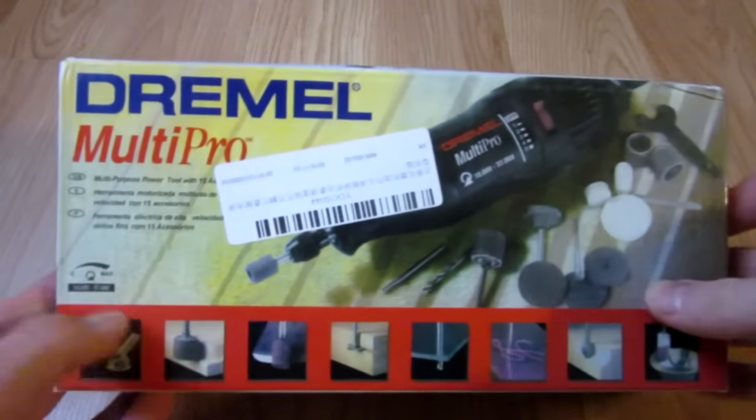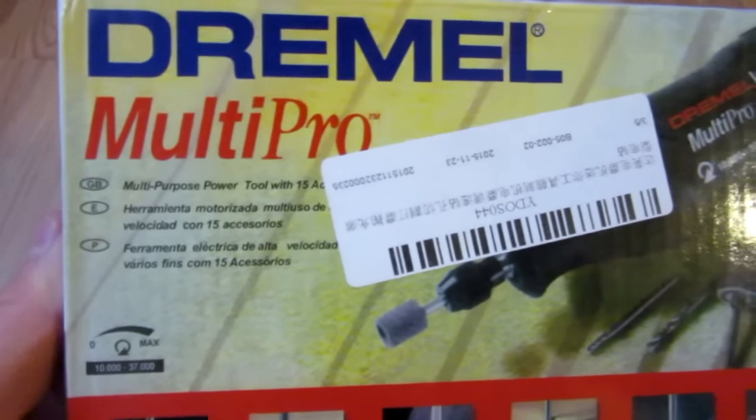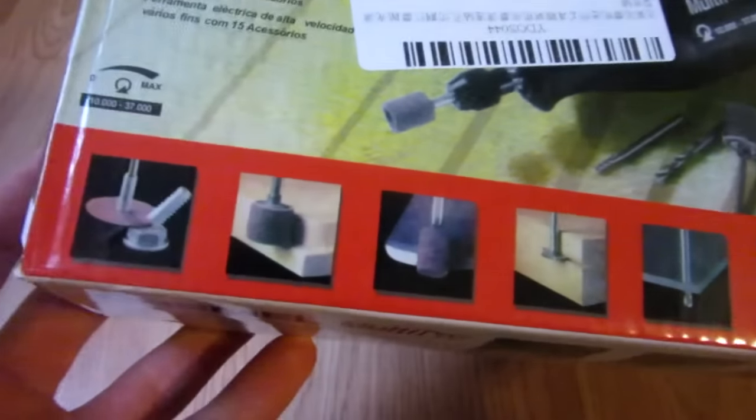My first impressions were overall quite good. As you can see on the box, this is just like the ad I bought it off of. It says Dremel Multi Pro, multi-purpose power tool with 15 accessories.